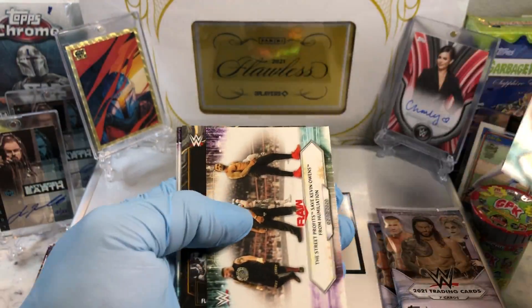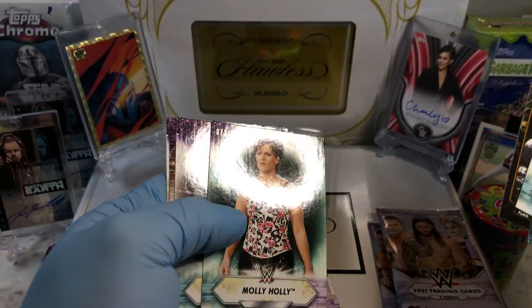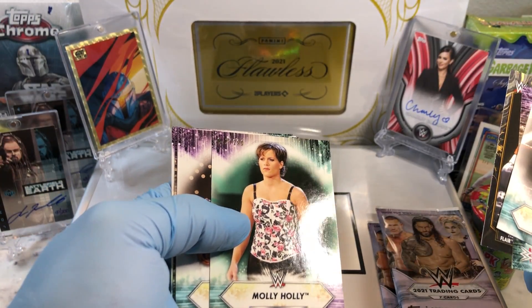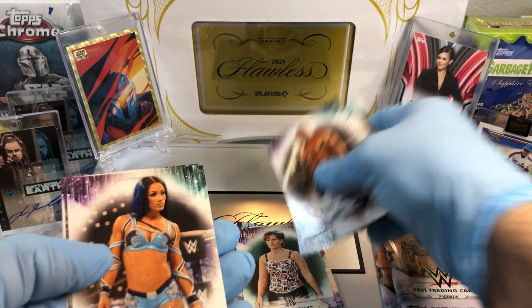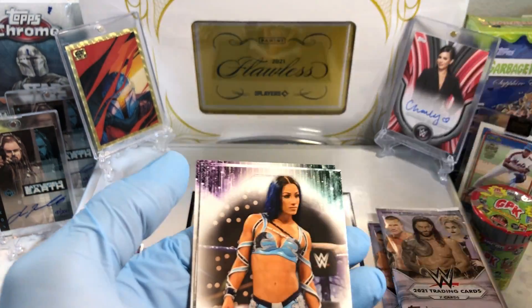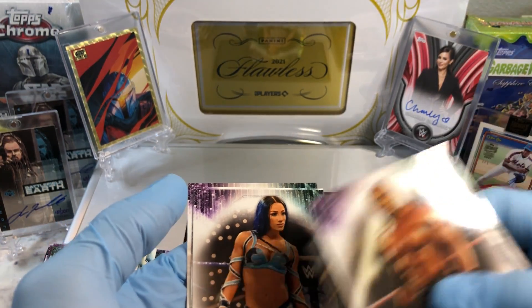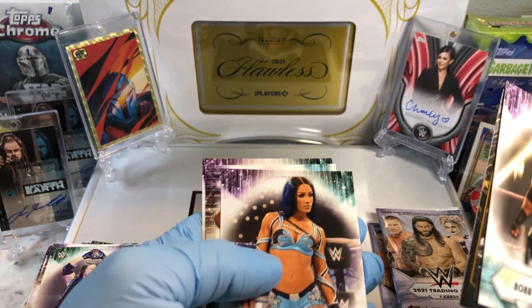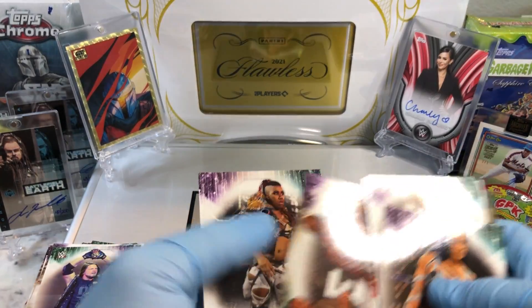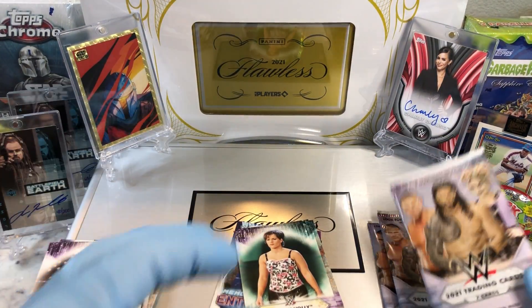Pretty good. The Hulkster — a numbered card! Nice. Molly Holly, numbered card. Sasha Banks. Yeah — she's in the Mandalorian. Actually, that's not Bianca Belair, it's Sasha Banks. I'm sorry. So if you haven't seen the Mandalorian, definitely check it out — Sasha Banks is in there.